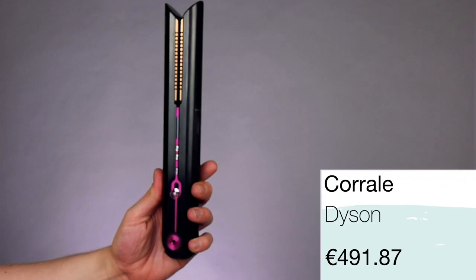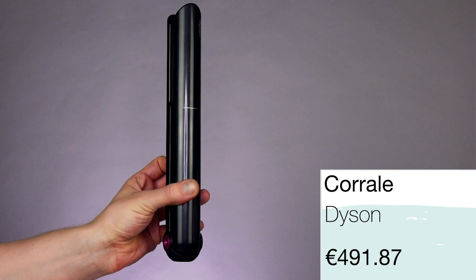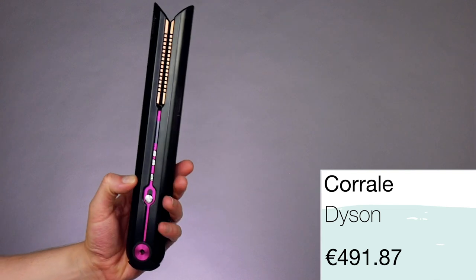The price point of this is €491.87. I mean, you guys, if you have that amount of money and you want to spend it on a heavy hair straightener, then walk away. I think it's a lot of money. I think it's unnecessary money to spend. So let's talk about the technology before we actually put it into use.